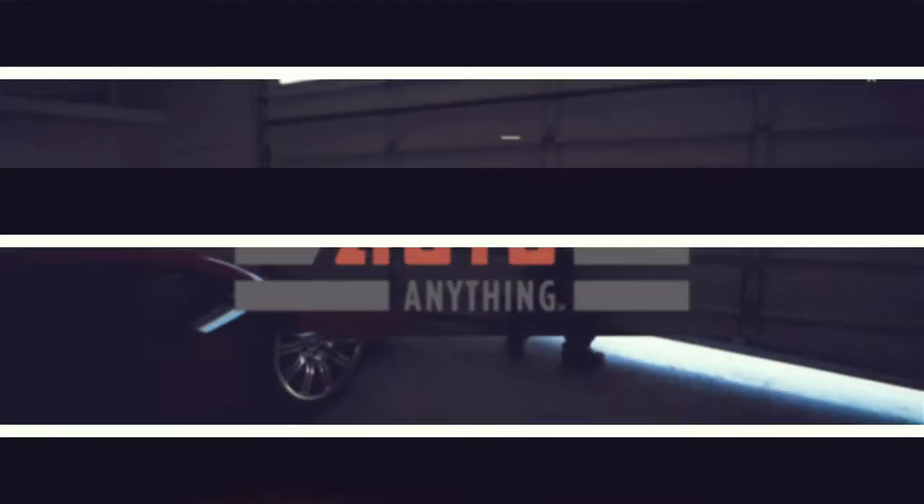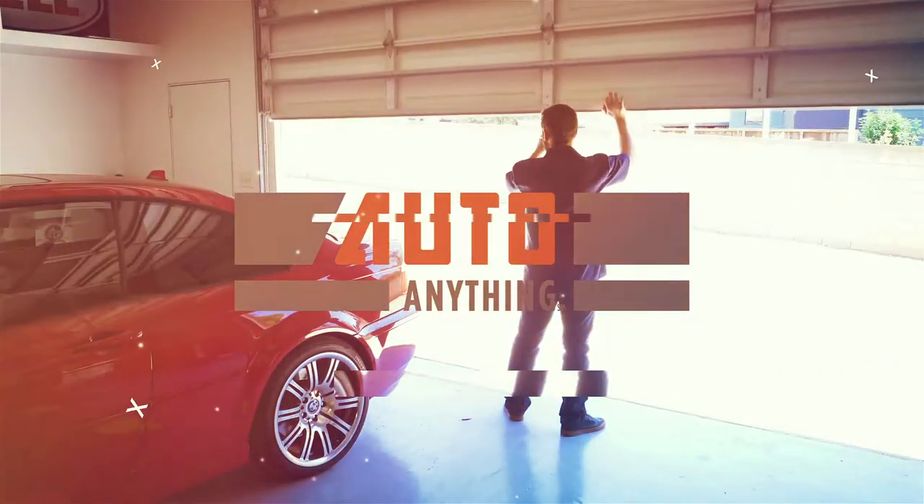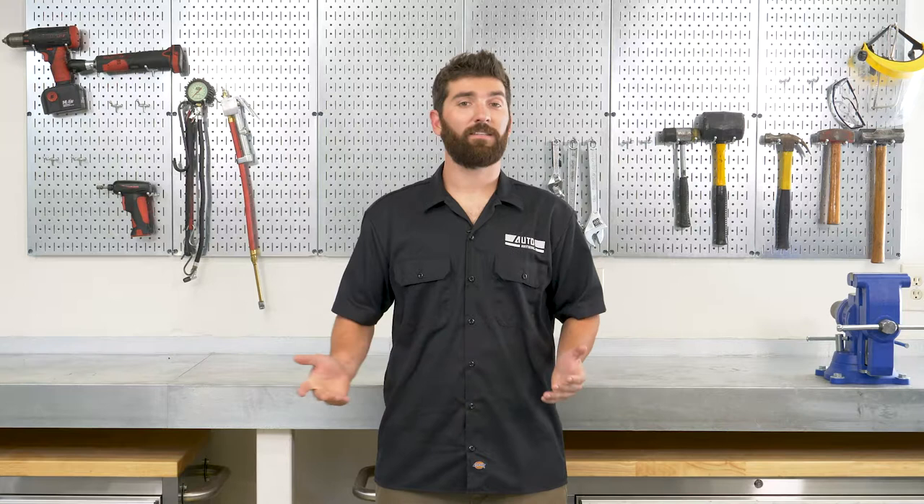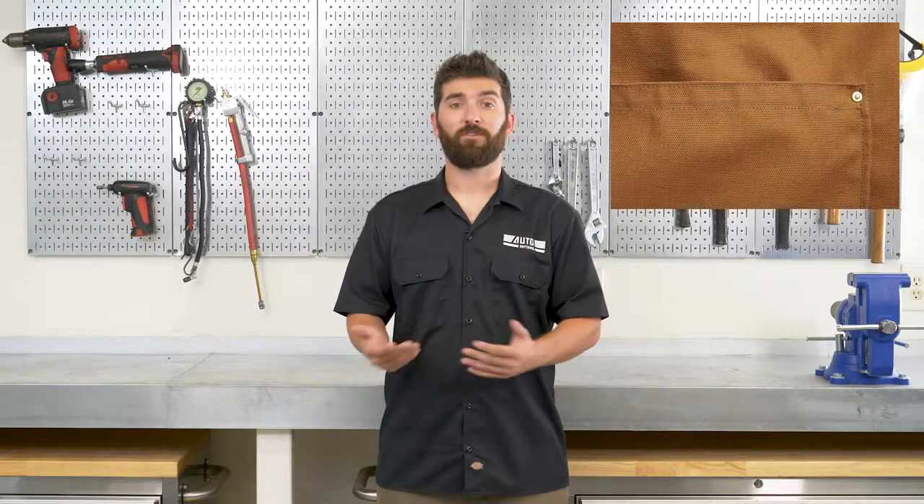Hey, it's Mike here with AutoAnything.com. Today we're going to take a closer look at Carhartt Duck Weave Seat Covers. If you're familiar with Carhartt, you know they only offer the best, and this carries through to their seat covers. They're made from their signature duck weave fabric, which is breathable, durable, and has a water repellent finish.